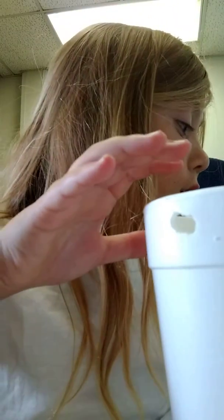Then you're going to get a straw. Bend it however long you want it. I always like to measure it with the cup.